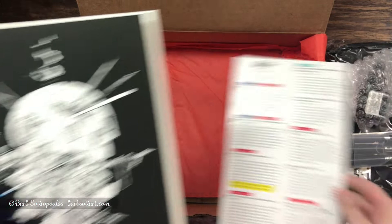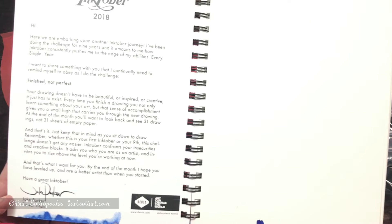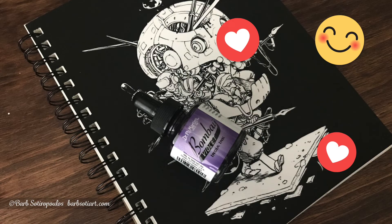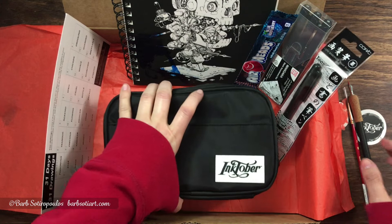Our last item is a special edition Denik sketchbook featuring cover art by Inktober founder Jake Parker. On the inside there's a special inspirational message from Jake as well. You'll notice my book has blue ink all over it, and unfortunately that's because the Bombay ink that came included in the box leaked in transit. I contacted ArtSnacks though, and they were really amazing about sending me two new items to replace the damaged ones.